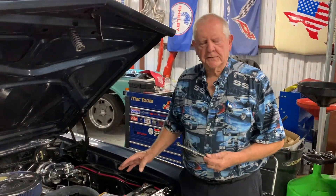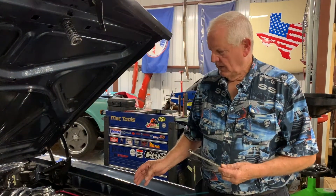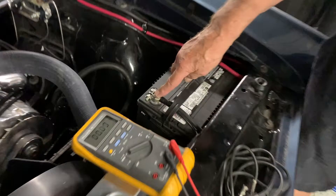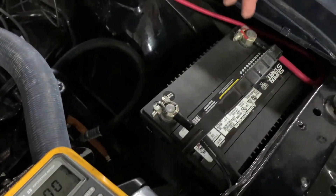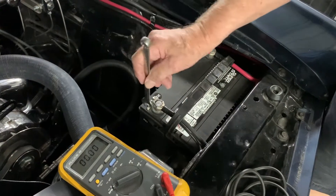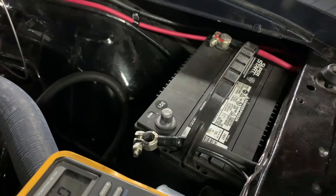We want to know if there's some juice coming out of the battery with the key off. The quick way to tell that is to take the negative battery cable — I always like to take it off first and leave the positive on. Just take your wrench, loosen up the nut, get the cable loose, and lift it off to the side.